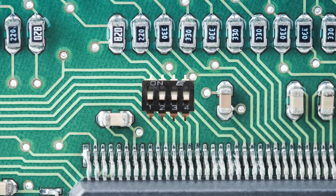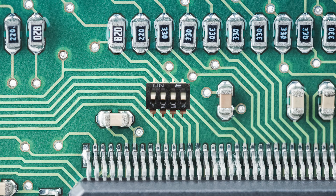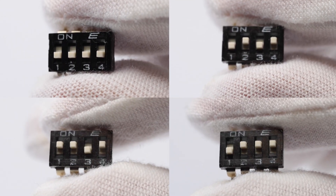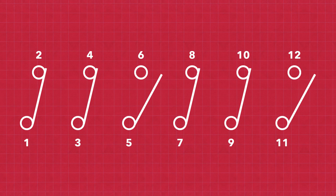A DIP switch is typically designed to be mounted on a printed circuit board. When the switch is on, it completes an electrical circuit. When it's off, the circuit remains open. By setting these switches in a specific combination, you could be enabling certain features or adjusting parameters.